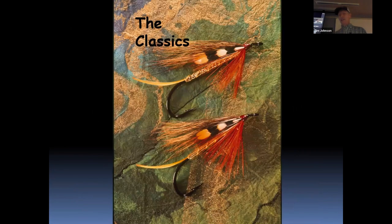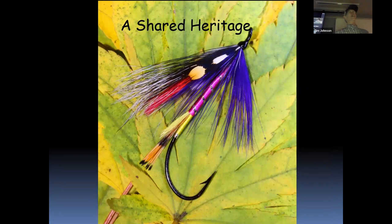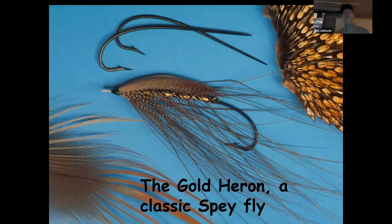I like the classics. Classic steelhead flies give me a connection and continuity to our shared heritage, passed down through generations of fly anglers through our flies. Each fly, especially the ones that become well-known, carries a backstory that's part of this shared heritage — part of what brings us all together. It's also a great feeling to bring a steelhead to the bank with one of these flies in its jaw and say to yourself: that was a fly invented 80 years ago and I'm using my version of it today.